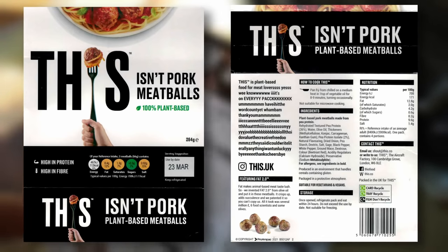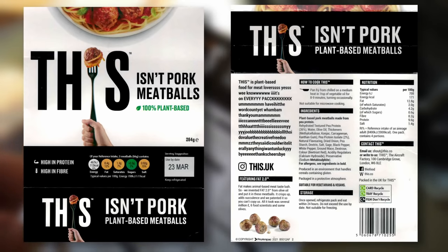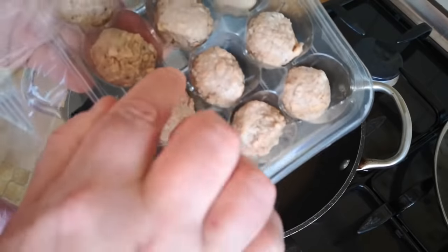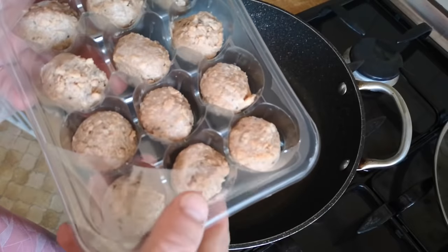I can't let Jenny have these unfortunately because she's allergic to sulphites. Suitable for vegetarians and vegans. It says pan-fry from chilled on a medium heat in one teaspoon of vegetable oil for eight to nine minutes, turning occasionally. Not suitable for microwave cooking. So a little bit of a mixture on the packaging — I imagine this tray is recyclable, the film probably isn't, and the cardboard obviously is.